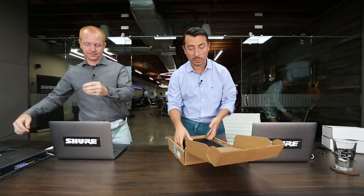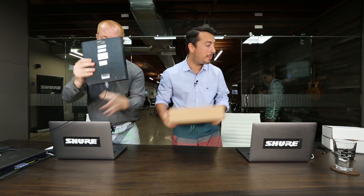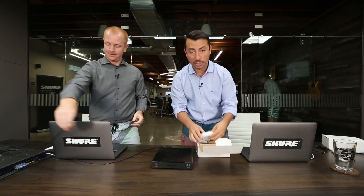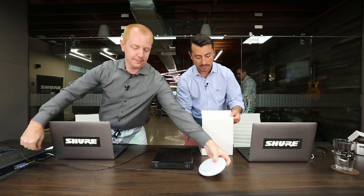This is going to be easy. We're going to use the Shure P300 Intellimix audio conferencing processor, so setup and configuration is simple. We've got two of the MXA310 tabletop array microphones — that's what's going to give us our coverage around the table.